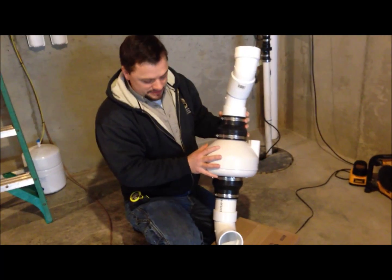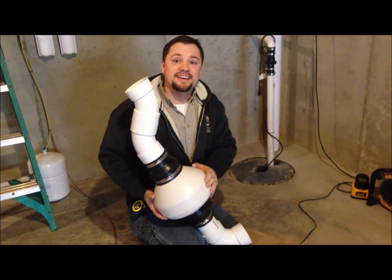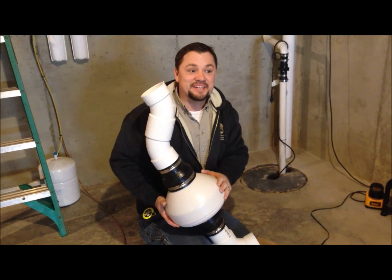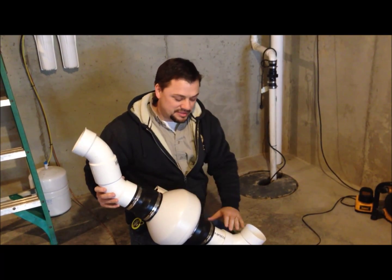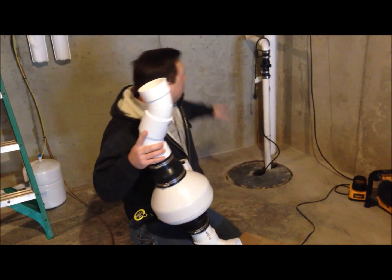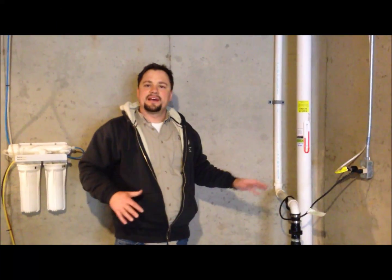We're going ahead and assembling the fan, the couplings, and the way it's going to go up against the house. We've done this inside today because it's actually 20 below zero here in Indiana. So we're trying to make our time outside shorter by putting this together inside first — this will connect to the house. We've got our pipe roughed in, our wire run, and it's all roughed in and ready to go. Basically, we've got the inside finished now.